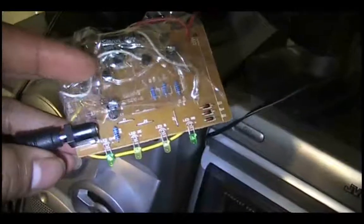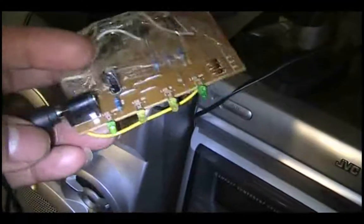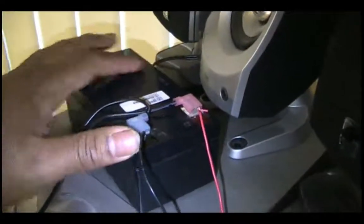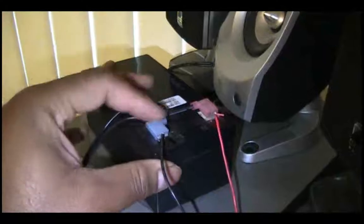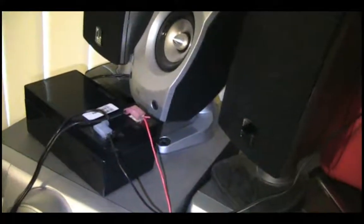The second system I rigged together uses a recycled charge controller from a little rechargeable power pack that broke, again with a barrel plug going to a 5 watt solar panel outside, a 3.5 amp hour APC UPS battery with F2 terminals, and it runs a little fan for about four hours.